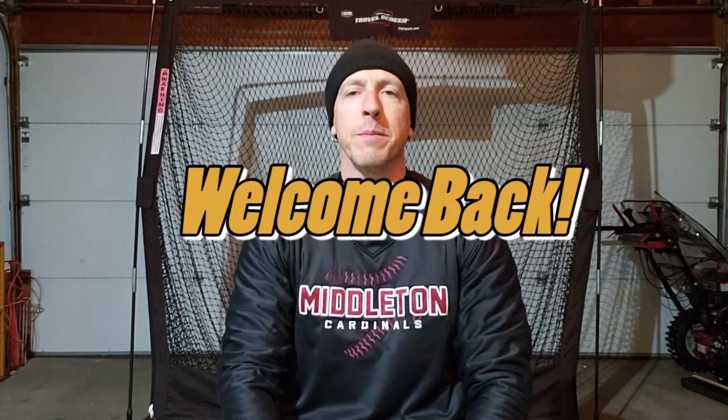Hey fast pitch fans, welcome back! I know it's been a long time since I've posted a video, but I thought now would be a great time to get started again. If you're like me or anybody else playing in this area right now, you're probably stuck inside all fall and all winter with not a lot to do.